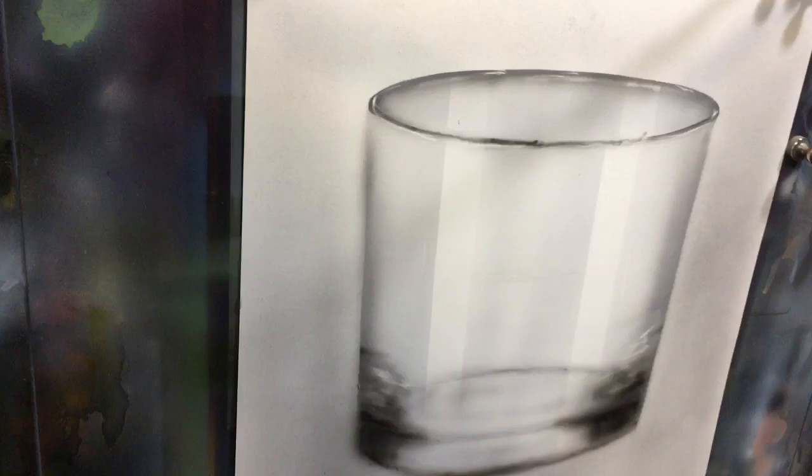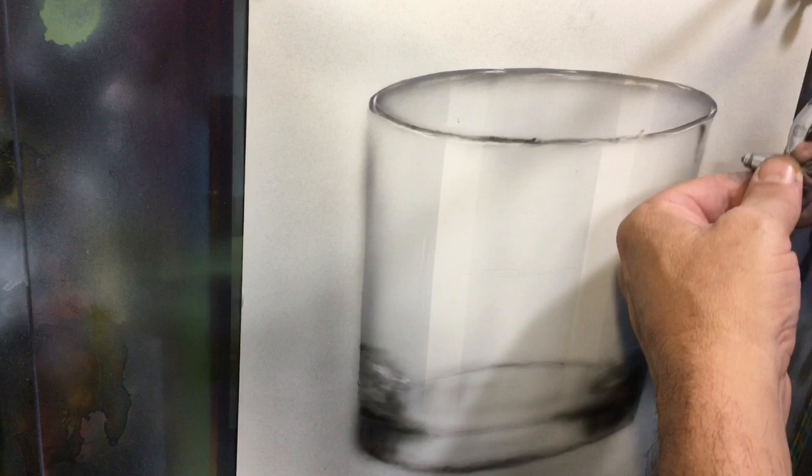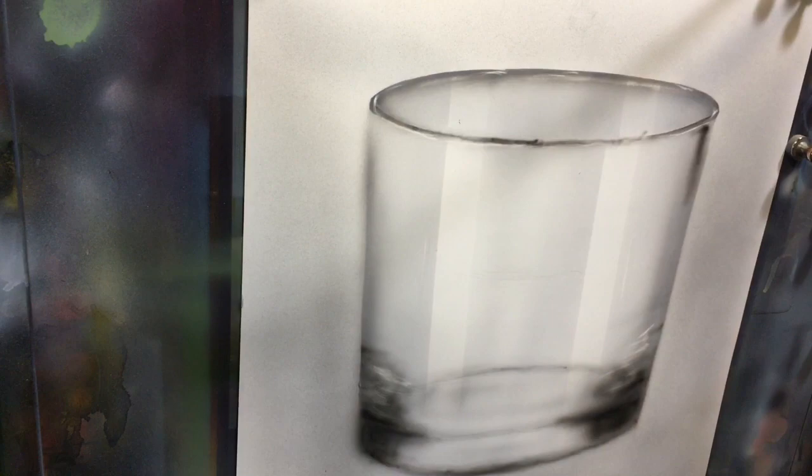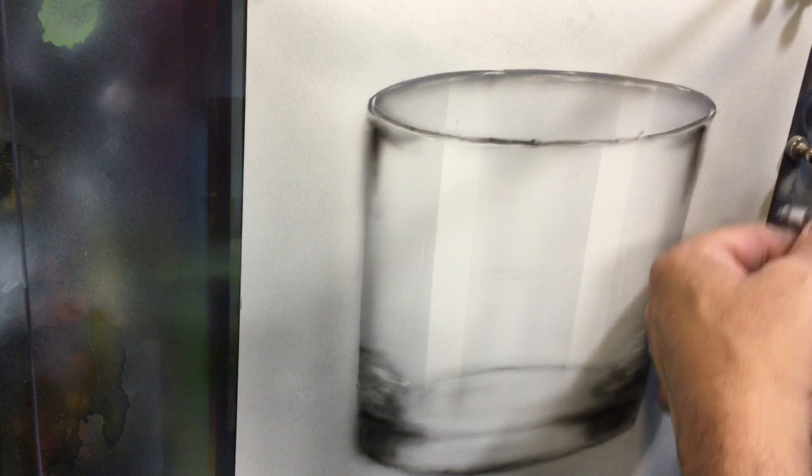I've got a clean mirror brush with full flow — I'll add those little detail pieces that are right there. Maybe bring a little of that around. It's not quite true to the reference, but it's not about being strictly true to the reference as much as it is about understanding what we're trying to achieve.